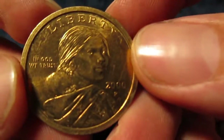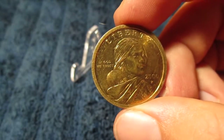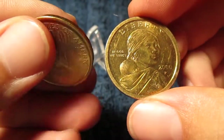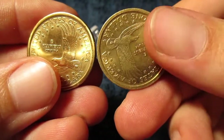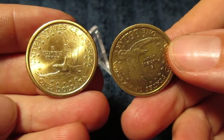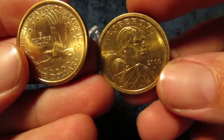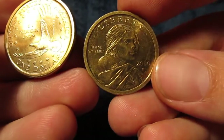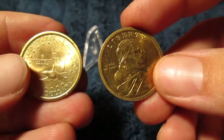It's definitely circulated — it's got some scratches and isn't in as good of shape as the other one. Let's do a side-by-side comparison: flip one — it's right side up; flip the other — it's about upside down. So there we go, just showing off this error. From what I've heard, it's probably going to be decently valuable and I should probably get it graded. Let me know what you guys think.